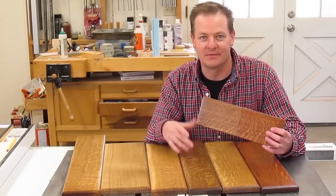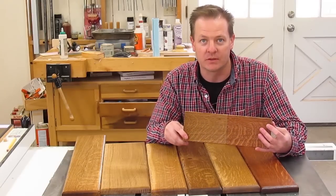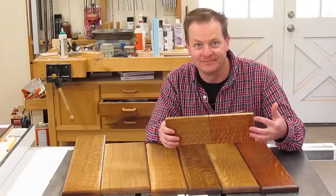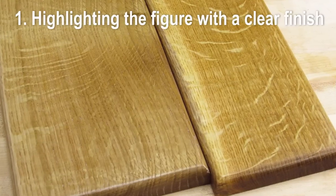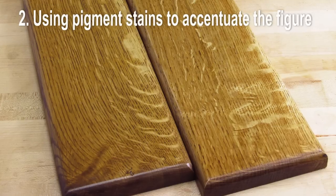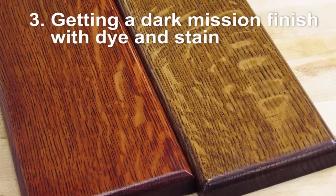Finishing quarter-sawn white oak in a way that makes the figure jump out is actually a pretty simple thing to do, and you have a handful of ways to do that. We'll cover three techniques: one for highlighting the figure with a clear finish, another for using pigment stain, and a third on getting a beautiful mission-style finish.